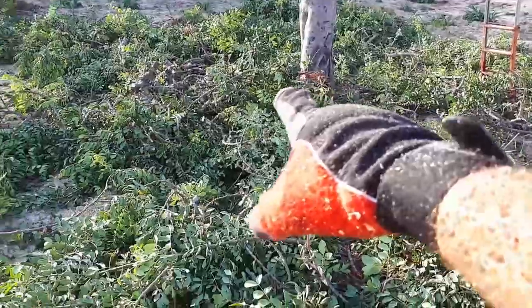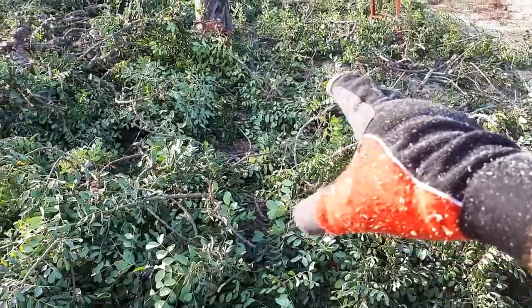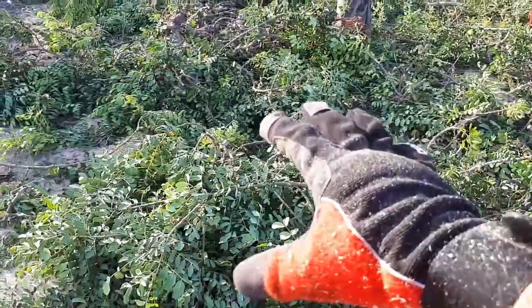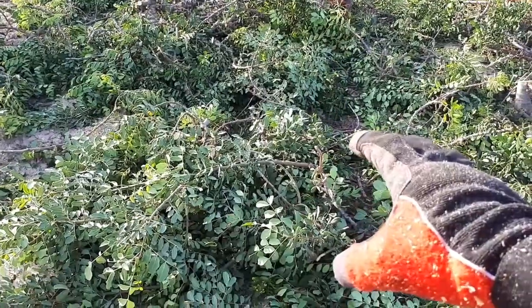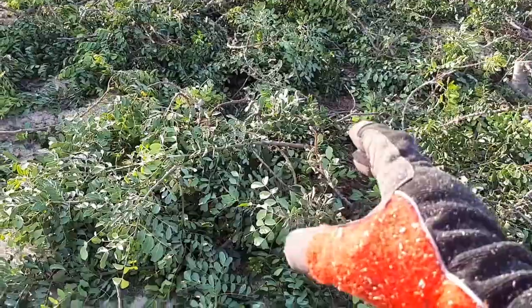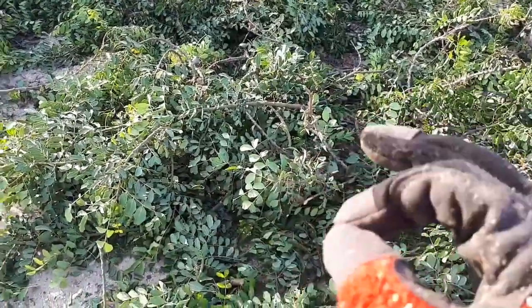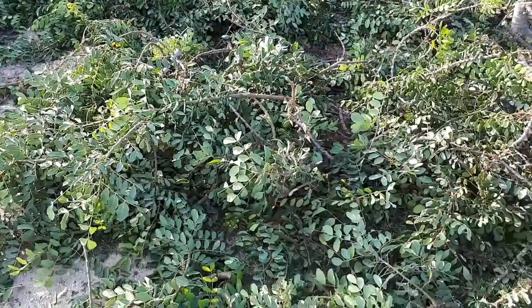Friends, I'm already going to cut the branch into small pieces so that the owner can keep them for firewood. When cutting the branch on the ground you also have to take a lot of precaution — don't cut the legs, arms, or any part of the body with the chainsaw. Never be overconfident, always maximum precaution.